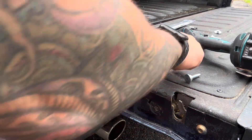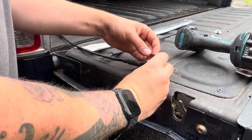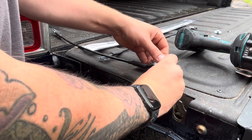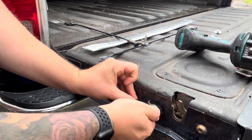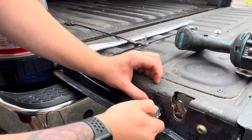Now they're ready to put in the new one. We're going to take the clip, put the bolt through, and this retainer will go here on the bottom. We're now going to hand thread in the new bolt and line the retainer up here.